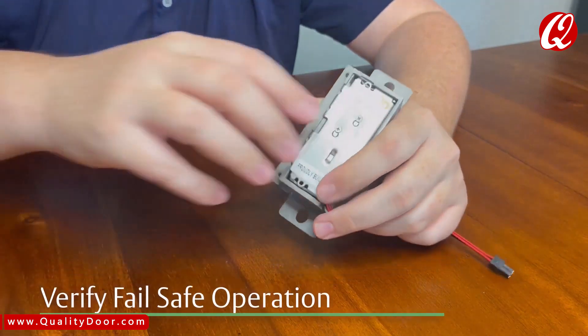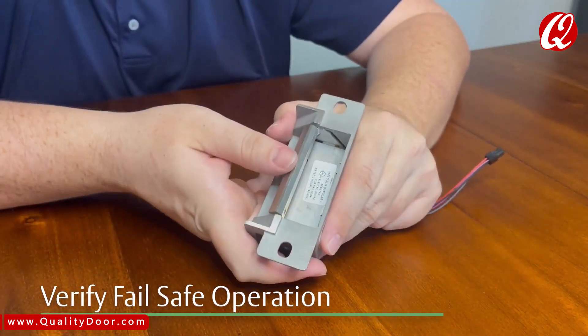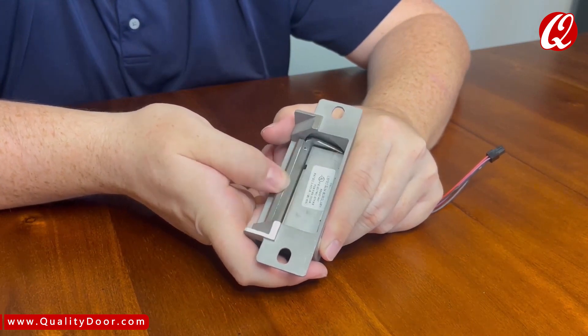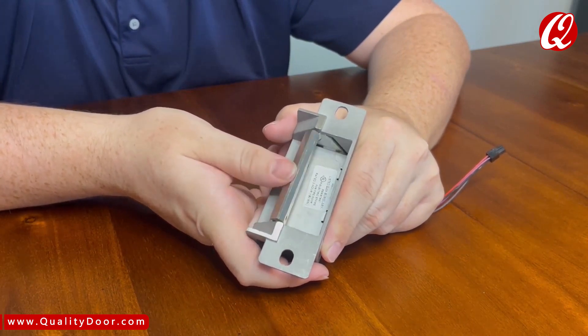Now, let's verify that the strike is in fail-safe operation mode. I can release the strike keeper without any power being applied. If the strike still won't release, be sure the screws on the back of the strike are fully seated in the top position.